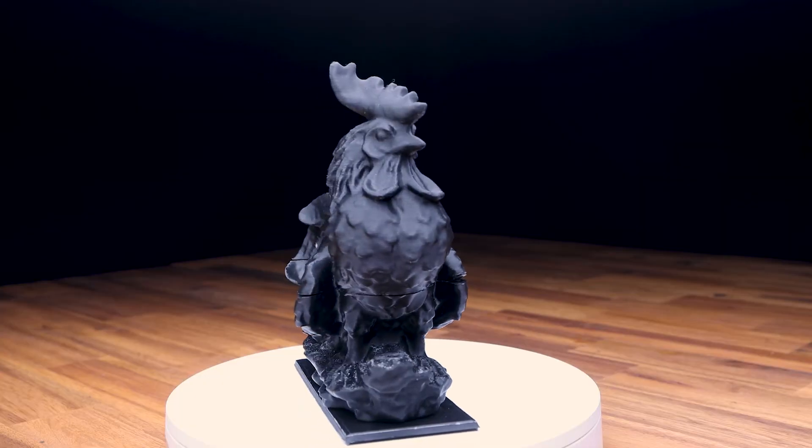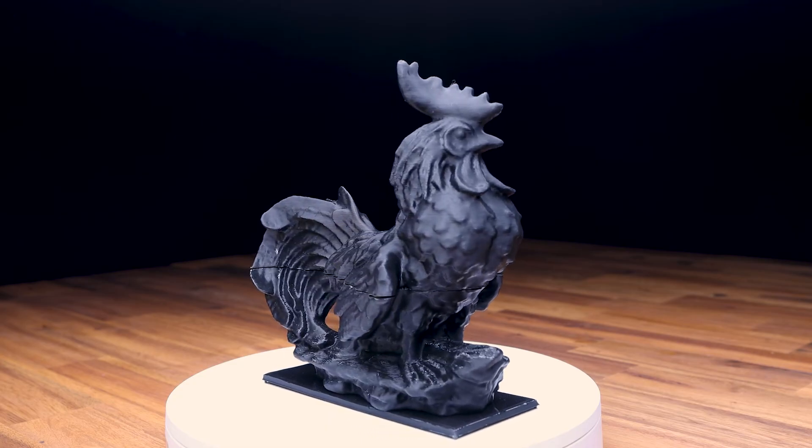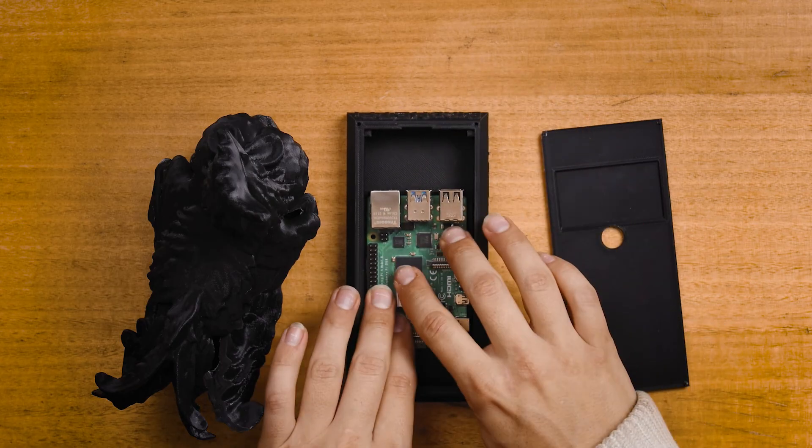I also 3D printed a case which disguises the setup in the form of a garden rooster. The Raspberry Pi and a more omnidirectional USB microphone tuck inside it very nicely and safely. This also provides some much-needed semi-waterproofing for outdoor placement. There are also some holes drilled into the case so the audio waves can still reach our AI system through the connected USB microphone.